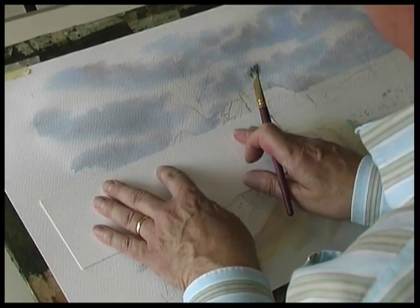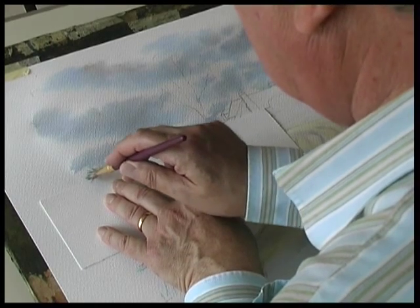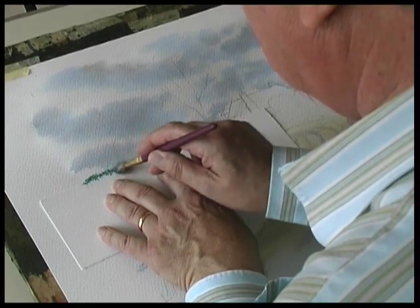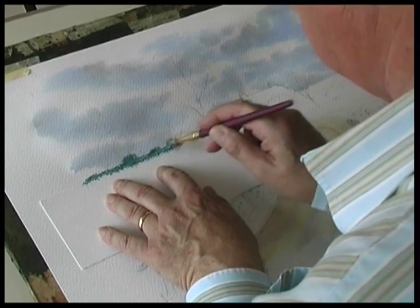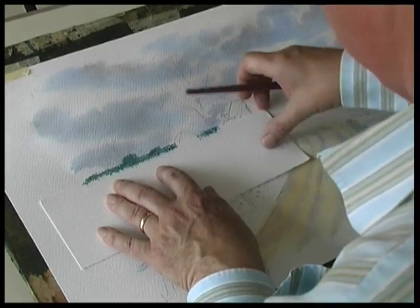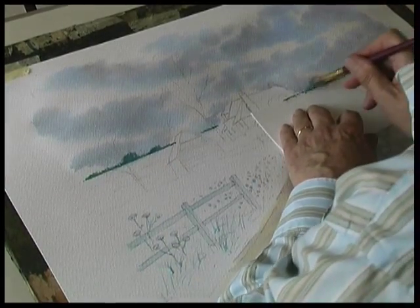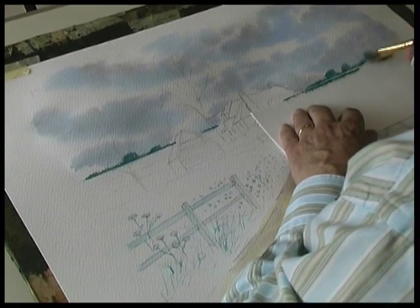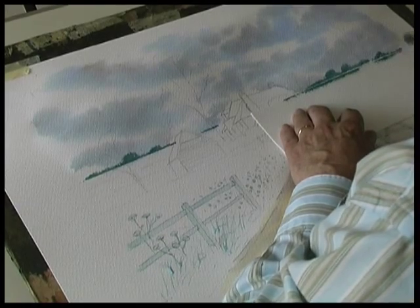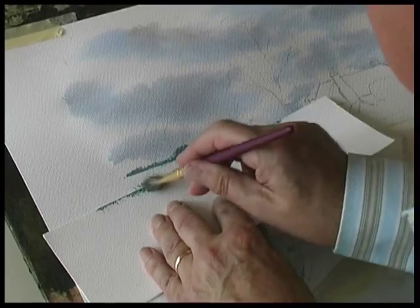Place the mask on the horizon and stipple along the edge of the paper — up and down for some trees like that. In between the gap, continue the line, out of the painting. Change the angle and stipple.